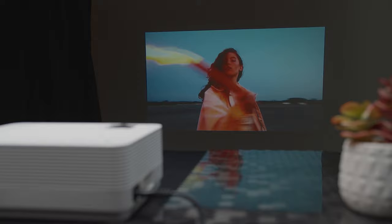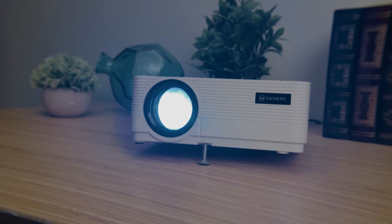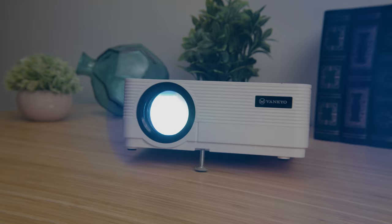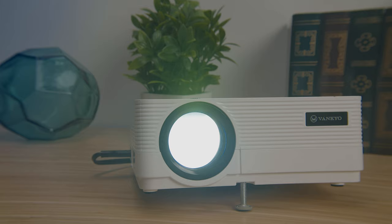The LCD bulb is advertised to have 50,000 hours of life and it should give you years of use. At 4,000 lux, this bulb produces an image that can be up to 80% brighter than other budget projectors in its class. This also means that the Leisure 470 will operate better than comparable projectors even if there's some ambient light, though as with all projectors, it's best to operate them at night or in dark rooms.